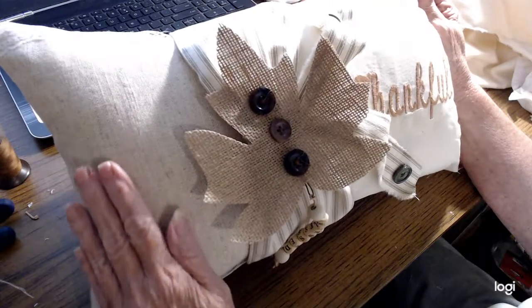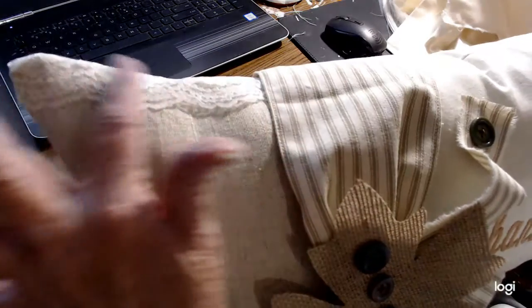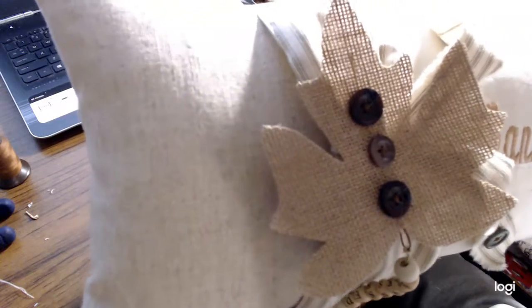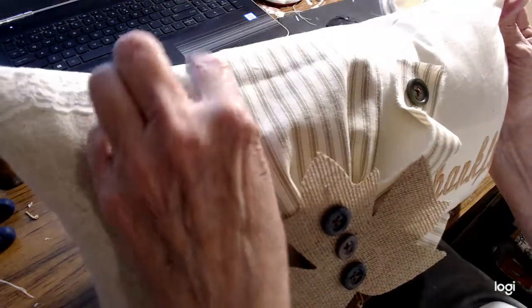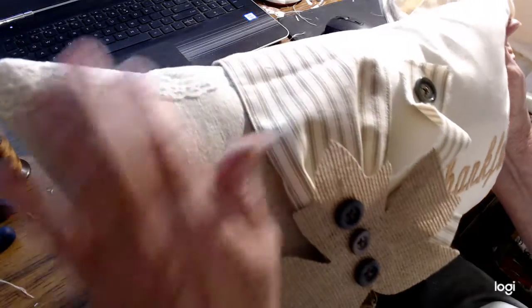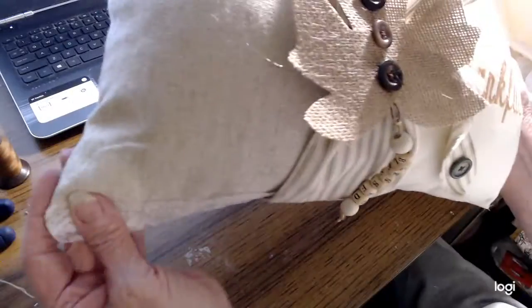We've got a partial side that is burlap and lace. Now this material I got — maybe three years ago, perhaps from Walmart. It used to be in the wedding section. If it still is, that's great, but I can't positively tell you. If not, I would check the floral section if you're interested in any of it. But this is a very nice burlap to work with. It also comes with lace already wrapped around onto the top and onto the bottom.